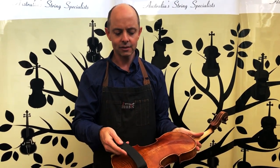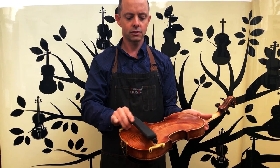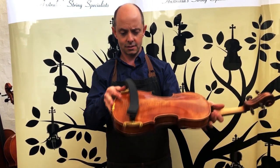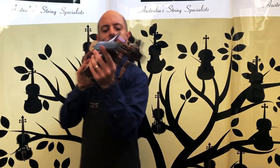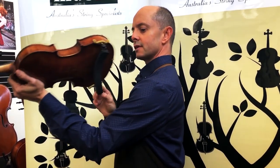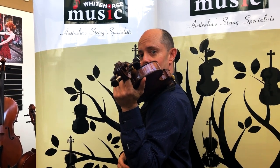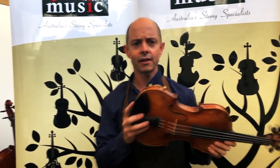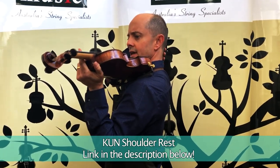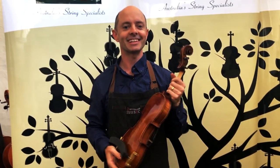A good thing about these Kun shoulder rests is that once they're on they actually tilt inward and outward, which is something a lot of other shoulder rests don't do. A lot of shoulder rests are very flat, which leaves a little bit of a gap under here. With the Kun shoulder rest I can tilt it inward and it sits completely flat on my shoulder, which is pretty cool. These shoulder rests hold the violin up on your shoulder, you don't have to clamp down as much with your neck, and I think it improves the tone — so I suggest you buy many of these.